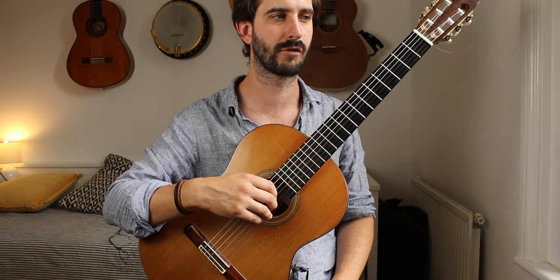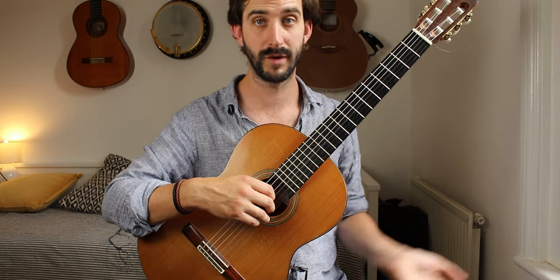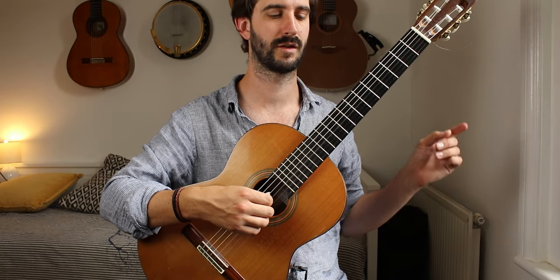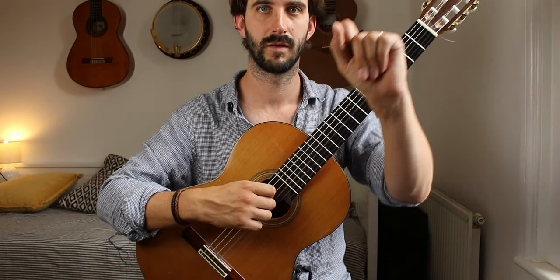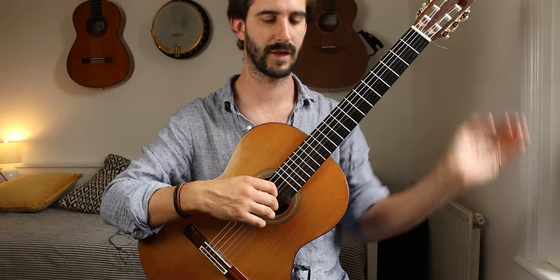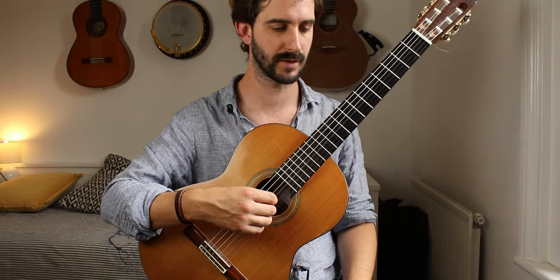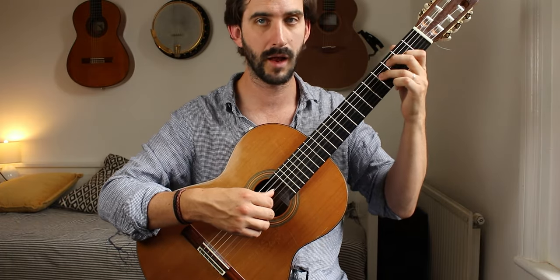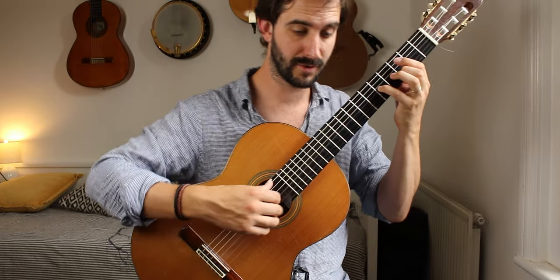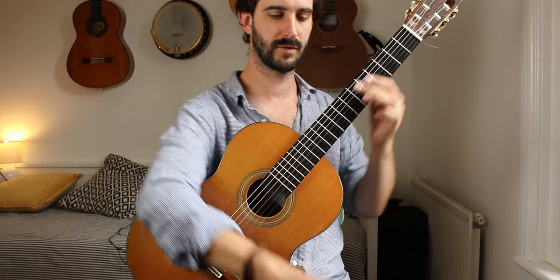Thinking about the gravitational pull of notes there as well — obviously we're going towards the E, but the E comes out of actually the B before it, because it's the first beat of the bar in this case. It's a kind of upbeat.